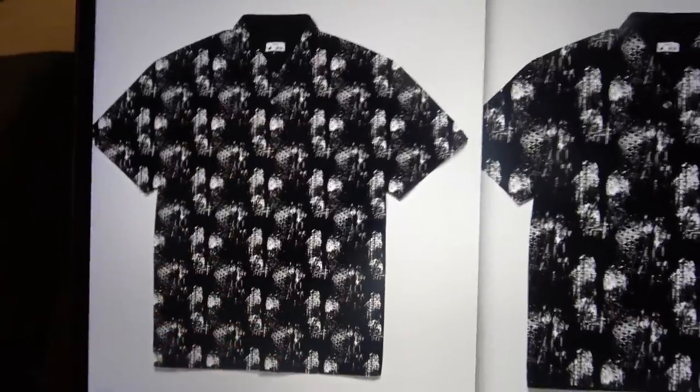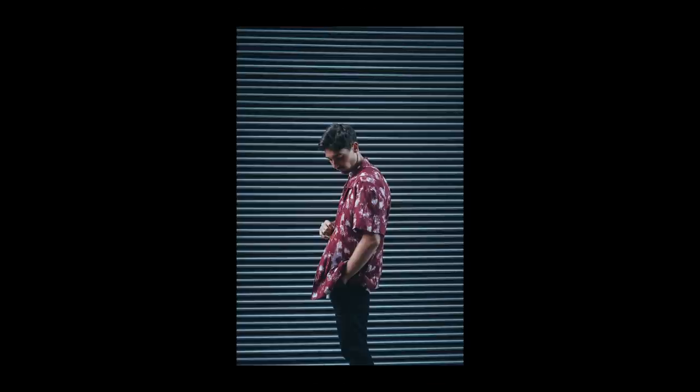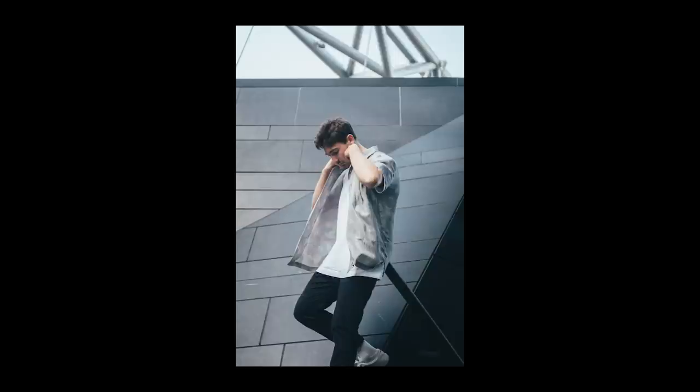After deciding on a pattern, it was then time to mock up the shirts. I actually really like the larger print that you can see here, and to be honest, until editing this footage I didn't actually realise that we'd ended up going for something a little bit smaller. Not quite sure how that happened, but I still love the final result either way.